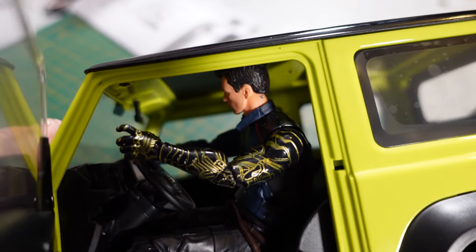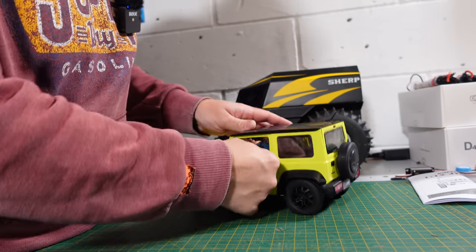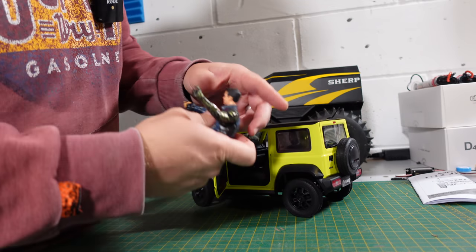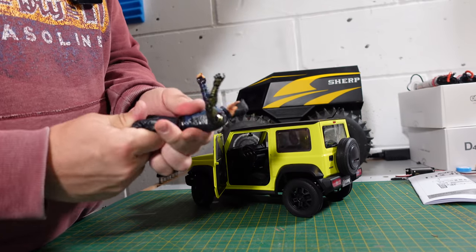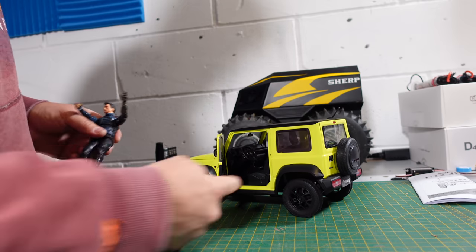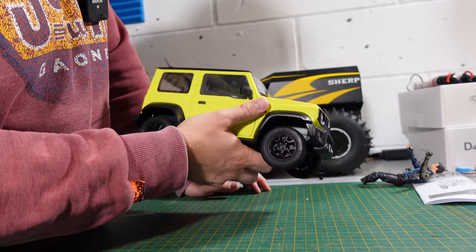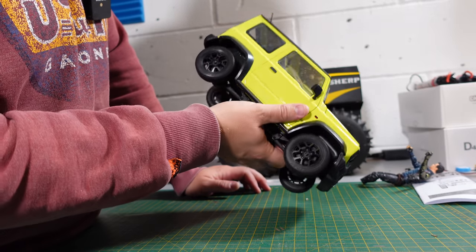If you're thinking of a scale figure — this guy is about 16 centimeters and he's a little bit too big, so although it's 1:12 scale he's a bit too big, and I've cut his feet off as well. Right, let's get the battery charged, check the lights out, check the steering, and check the wheel speed.